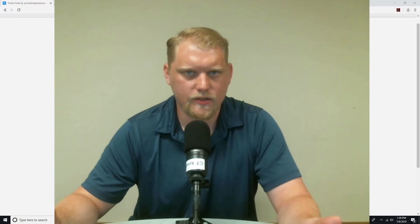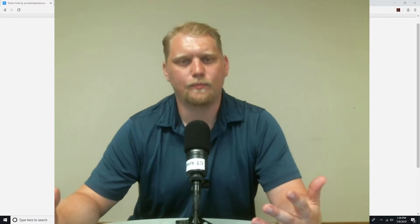Hey guys, thank you for joining me. My name is Craig. I'm with 3D Resin Solutions, and if you're unfamiliar with us, what we do is manufacture custom 3D printing resin for SLA, DLP, and LCD printers.